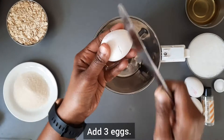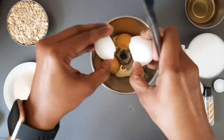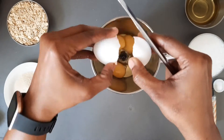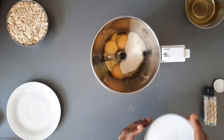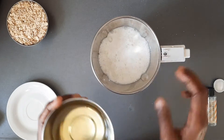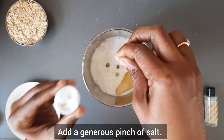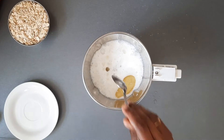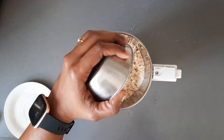Add 3 eggs to a mixer jar or blender. After the eggs, add sugar. Then pour buttermilk to the mixer jar or blender. Add oil — you can use any flavourless oil. Then a generous pinch of salt. 1 tsp of essence; I have used almond essence. You can also add vanilla essence or rose water. Then add rolled oats. Rolled oats is very healthy, but if you don't have, you can use instant oats.